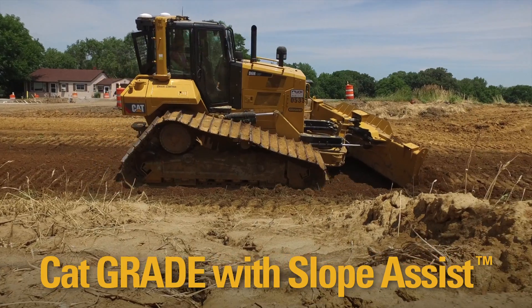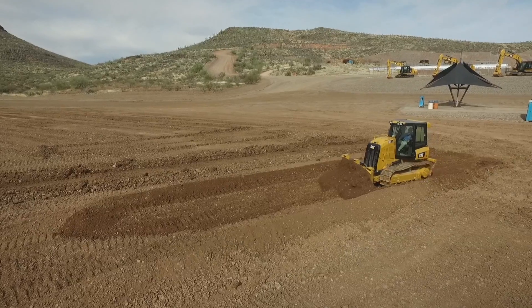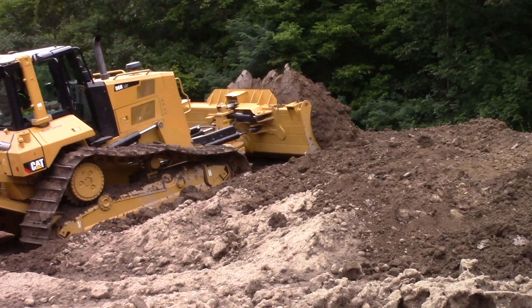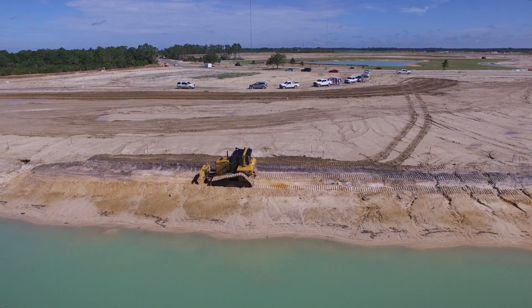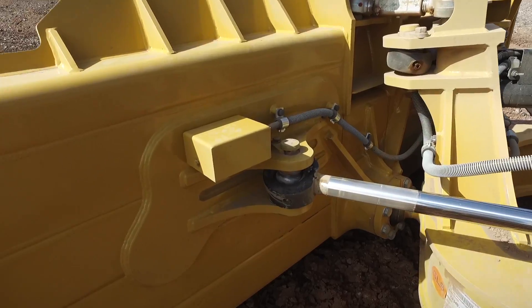Slope Assist is a new 2D grade control system available on a growing range of new CAT dozer models. It provides a hands-off blade control system to control your blade slope in a fore-aft and cross slope direction. The display, sensors, and controls are integrated into the dozer at the factory.